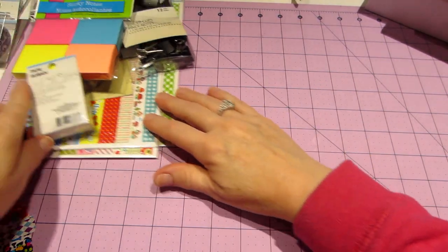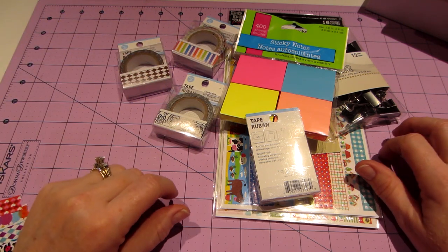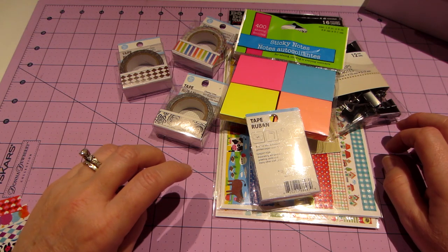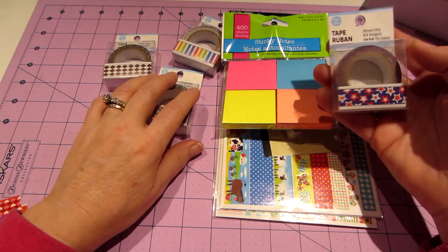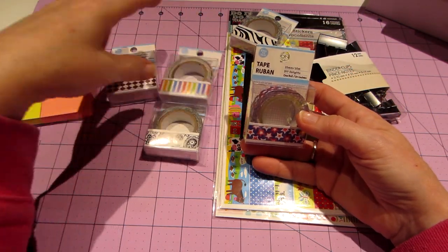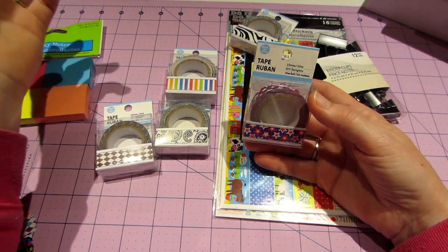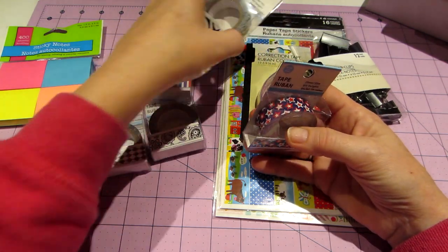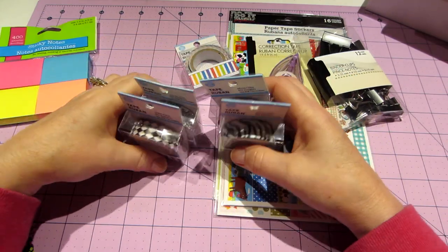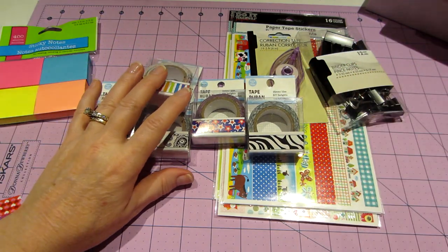Hello, it's Sarah and I have a haul. I've been seeing a lot of haul videos with washi tape from the Dollar Tree, and I have a Dollar Tree not even five minutes from here. I go there all the time and I had not seen this washi tape. Well, today I found it and I got like every one they had — it's a dollar. I ended up getting 16 of them.